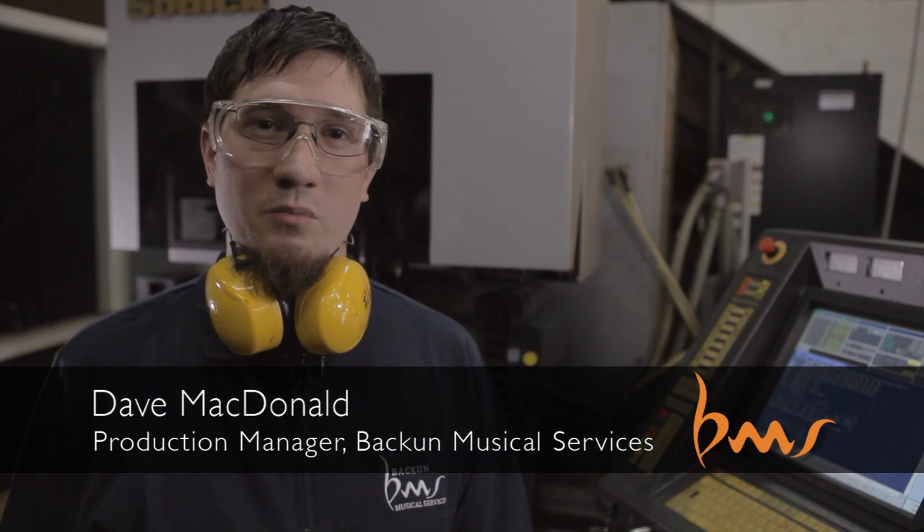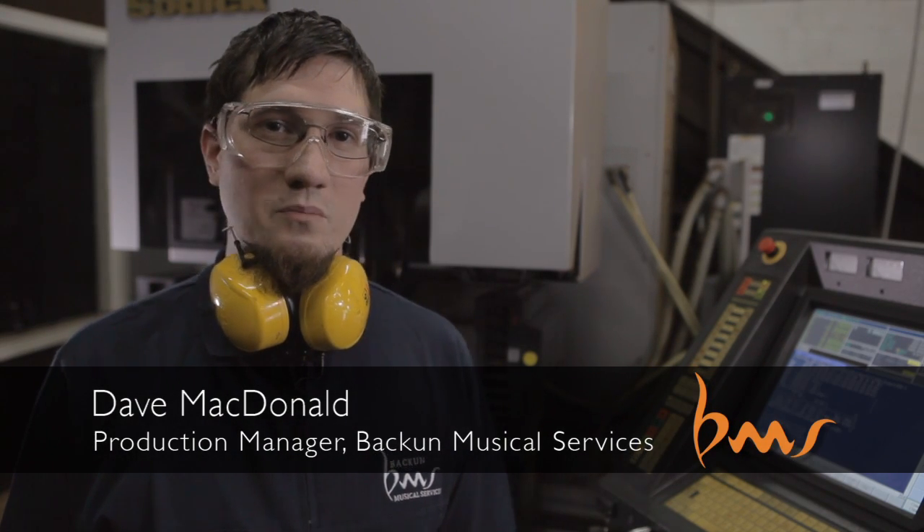Hi, my name is Dave McDonald. I am the production manager here at Bakun Musical. Behind me is our EDM machine, our electrical discharge machine. We use it to cut our titanium tube for the clarinet bodies.